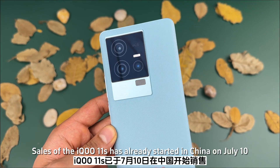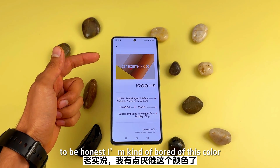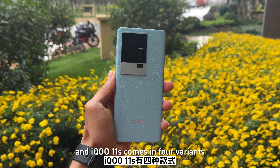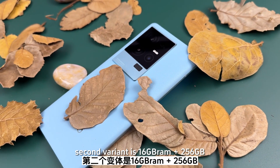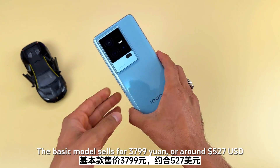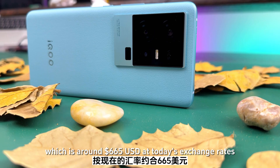Sales of the IQ 11S have already started in China on July 10th. The IQ 11S comes in three color options: white, green — which I bought because I was bored of white — and black. It comes in four variants: 12GB RAM with 256GB storage, 16GB RAM with 256GB, 16GB RAM with 512GB, and 16GB RAM with 1TB storage. The base model sells for 3799 Yuan, around 527 USD, and the highest-end model sells for 4799 Yuan, around 665 USD.